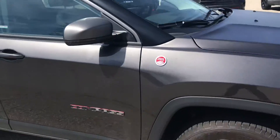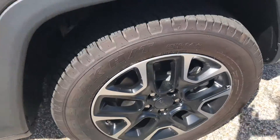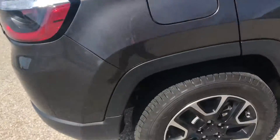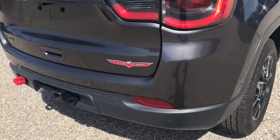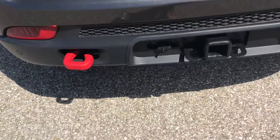This is in granite. Got the blacked out wheels, which I absolutely love — very sporty. Got your four-wheel drive and your tow hook.